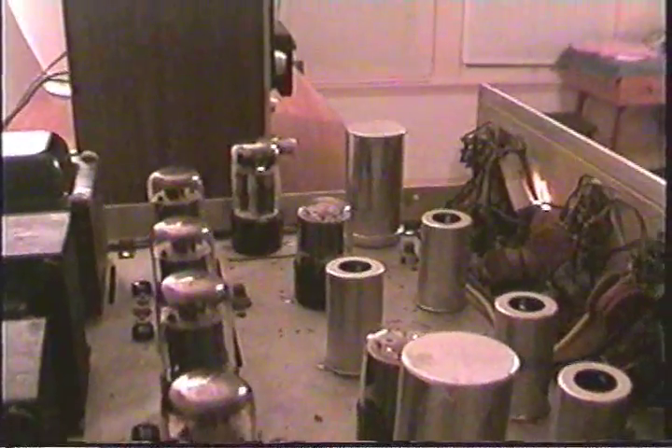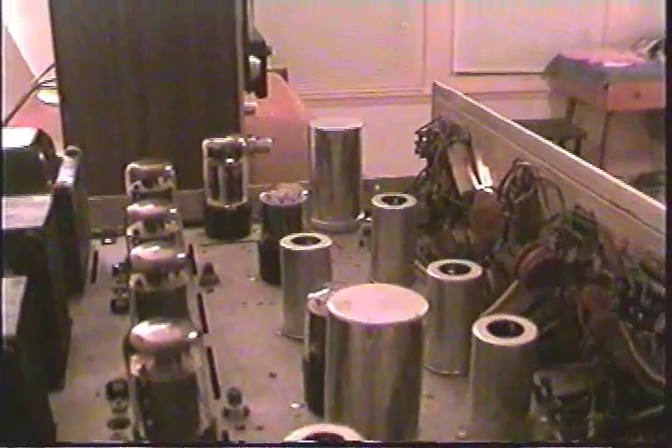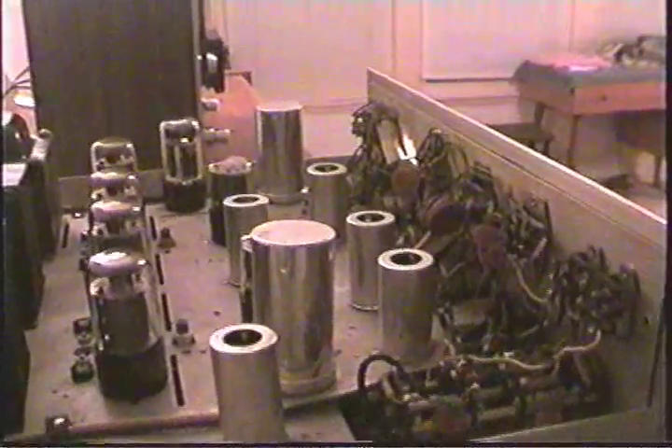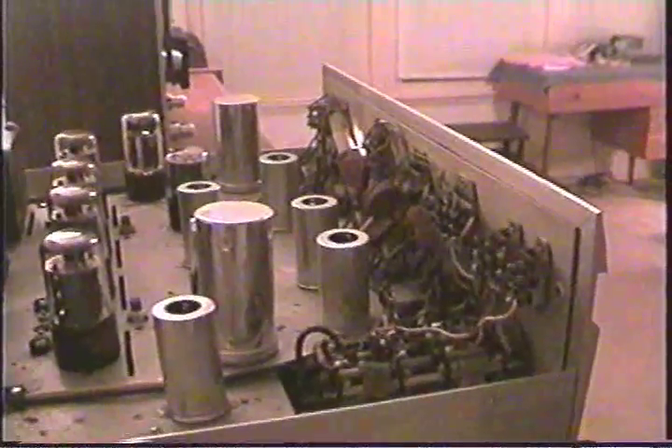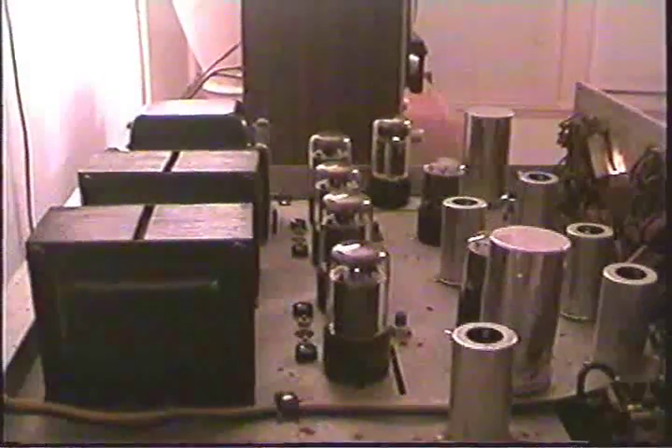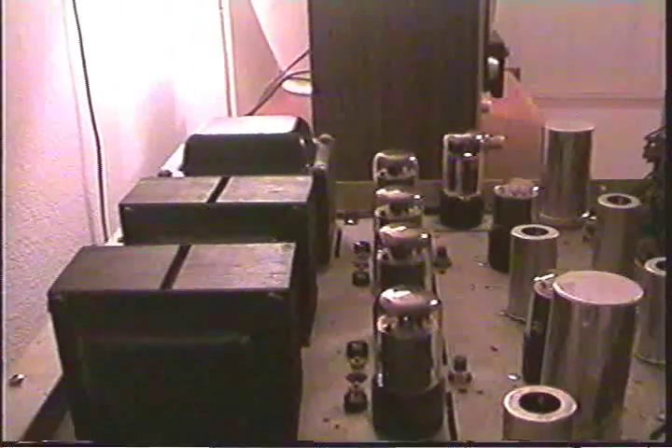This is looking at the inside of the unit from the back. Everything hand-wired — no circuit boards. Two audio output transformers and the power transformer in the back.